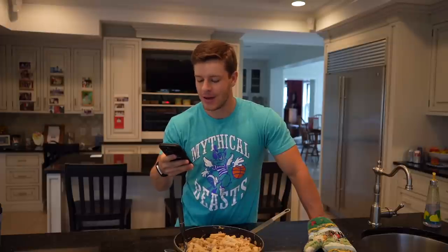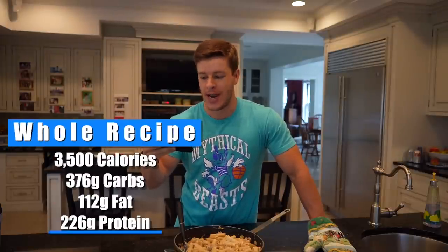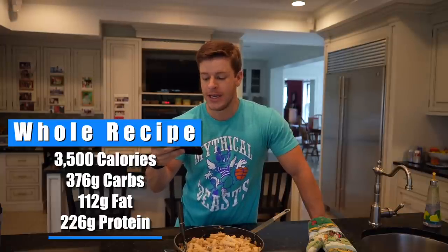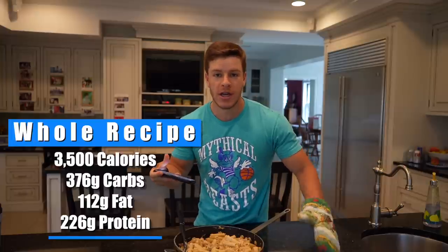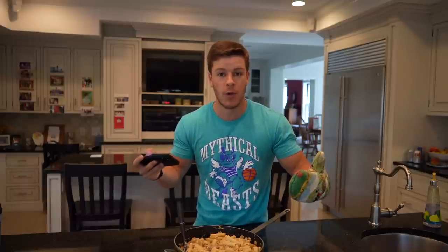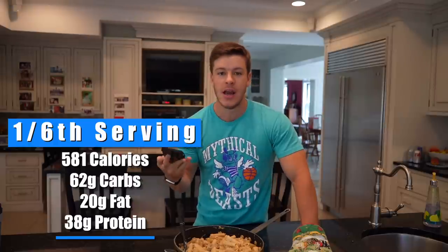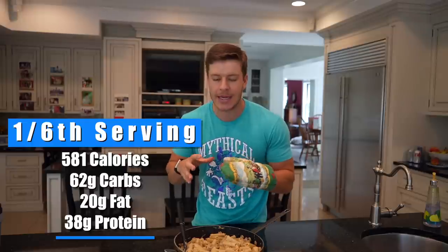Let me go ahead and read the macros. For the entire batch, it is 3,500 calories, 376 grams of carbs, 122 grams of fat, and 226 grams of protein. I'm personally going to split this into six portions — you could easily do eight, feed it to your family, or do five if you're bulking. At six servings, it comes out to 581 calories, 62 grams of carbs, 20 grams of fat, and 38 grams of protein. A pretty high protein meal for about 580 calories, and it tastes so good — you would not expect this to be high protein whatsoever.